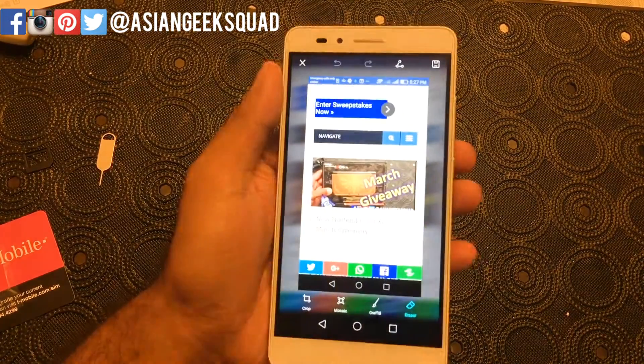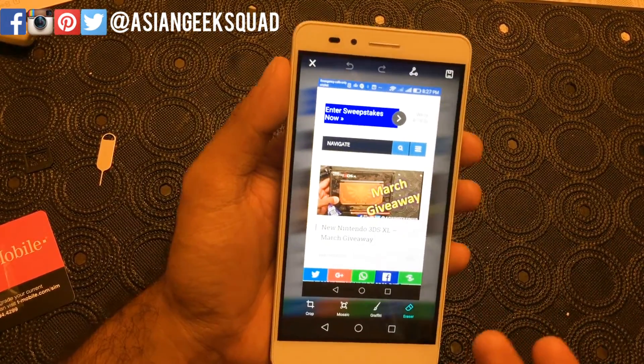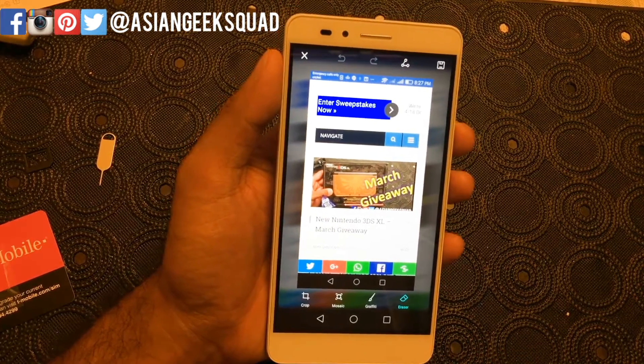If you guys have any questions, don't forget to leave us a comment — it might be the topic of our next video. Thank you guys for watching and subscribing. Aloha!